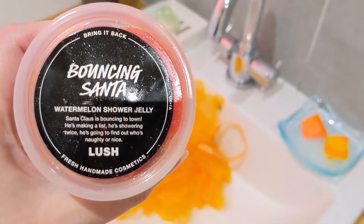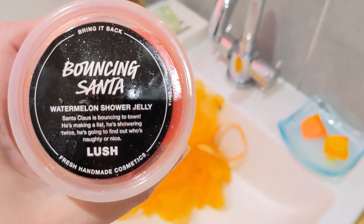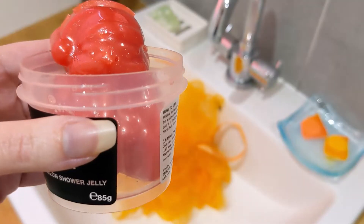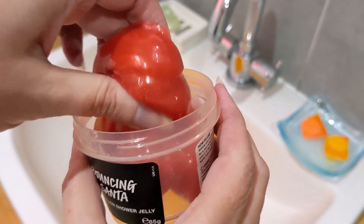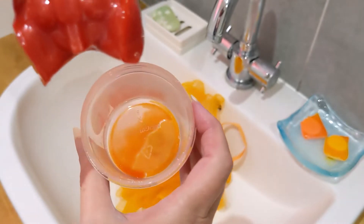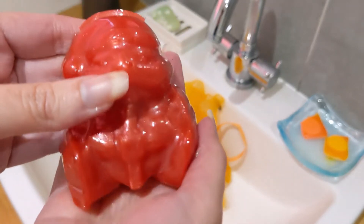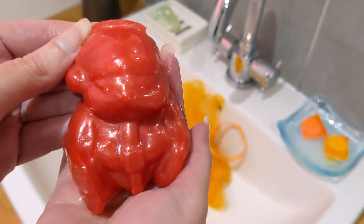I've already had him out for his little photo shoot for the thumbnail, and he is really slimy — you can even see on the container here where he was sitting on top. He is very slippery and quite juicy as well, so there's quite a lot of juice in there. That's why I wanted to do this over the sink so I didn't wreck anything. This is what he looks like.